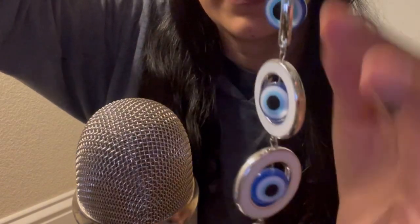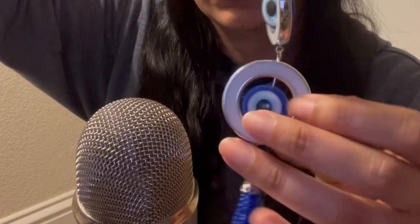Oh wait, I also got this evil eye thing from the dollar store. It's pretty cute — it has a three-ring design with an evil eye, I think that's what it's called, and little beads underneath, which I thought was pretty neat.